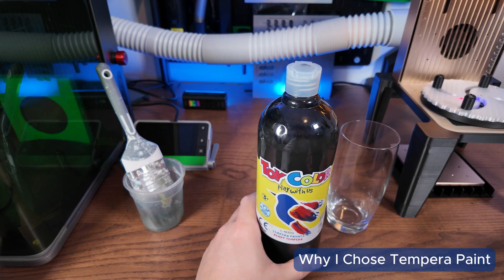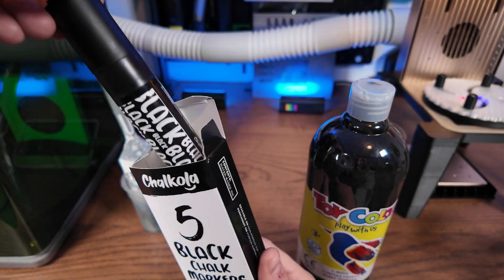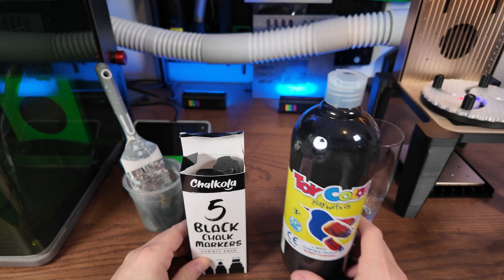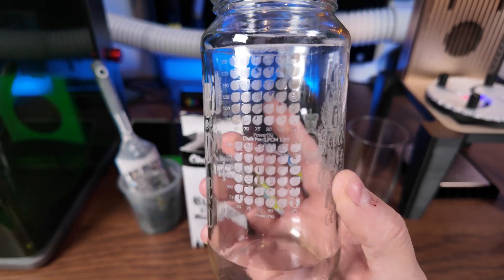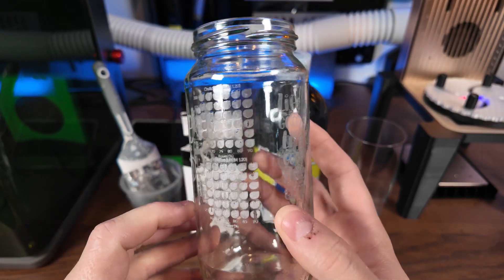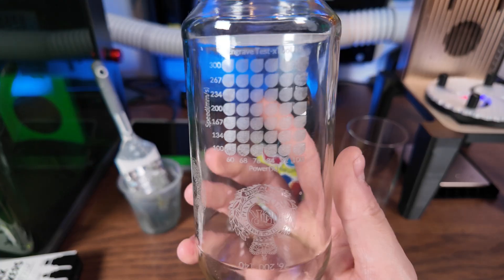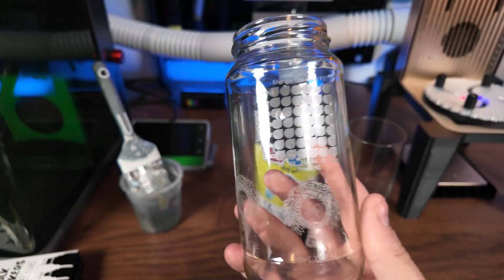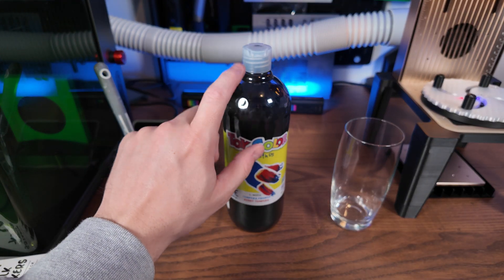I've done a lot of testing and in my opinion tempera paint gives the best results, but that is open to interpretation. We'll also be using a standard paintbrush. There are alternatives — chalk markers and a spray can version — but testing showed chalk markers produced consistent flaking, chipping, and a rough feel. With tempera paint I got a much cleaner, consistent, smooth finish. It went through the dishwasher and performed amazingly, so that's why we're going with tempera paint.